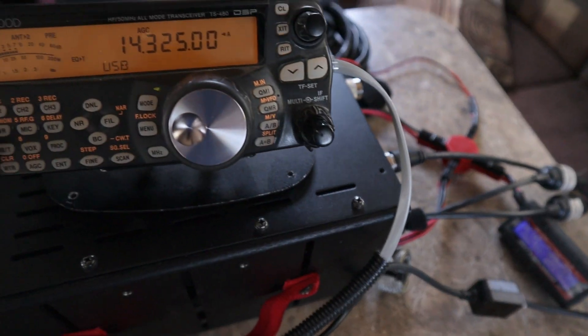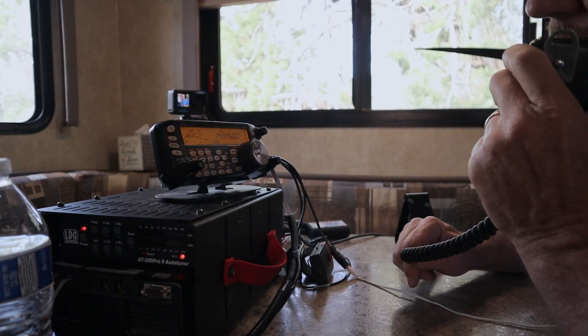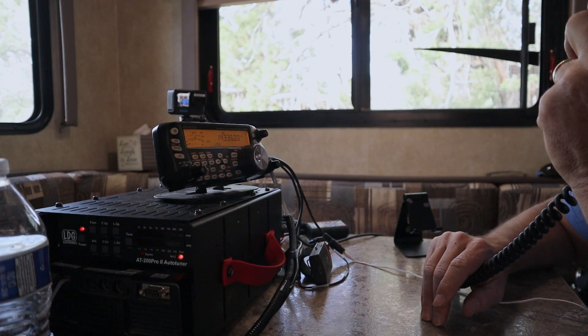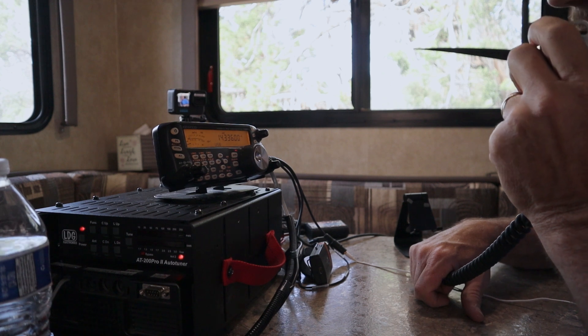Starting out with Parks on the Air. Kilo 7 Sierra Whiskey — QSL? You are 57-57 into Utah. I've got you 55-55 into 0228, QSL. Fantastic, appreciate that, thanks for activating today. Oh, you're very welcome sir, have a great weekend. Kilo 7 Sierra Whiskey, this is Kilo 1 X-ray, calling for Parks on the Air. I've got you at 56 in the park, Kilo 0605. Thank you for that park — you are 58-58 here into Utah. Thanks for activating today. Thank you very much for hunting. 73, have a wonderful weekend.